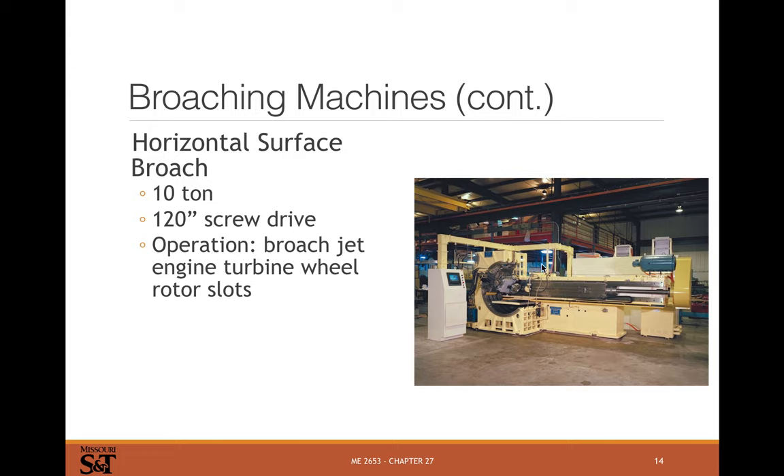Here's a big horizontal surface broach for broaching the blade slots in a turbine wheel. In a gas turbine engine the blades on the high-performance, high-temperature side are often mono-crystalline material, and they get splined into a hub made of steel or titanium. Those splines need to be cut with a broach, and broaching is really the only way of making them. This machine holds the blades and broaches the splines on them.